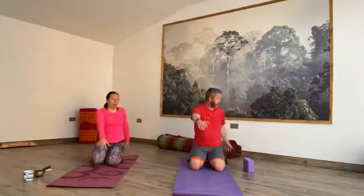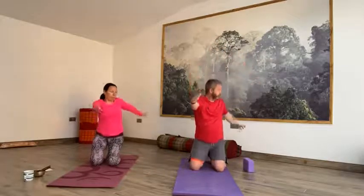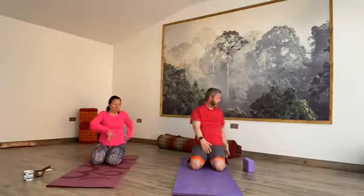Inhale back to centre. Exhale, twist to the left, slowly sitting back to your heels. Inhale back to centre, lift up. Exhale, slowly twist to the right as you sit back to your heels. Inhale, reach up, come onto the knees, up to the sky. Exhale, twist to the left, slowly sitting back to the heels. Inhale reach up to the sky, back to centre. Exhale, twist to the right. Inhale reach up back to centre. And then exhale back to the heels, draw hands either side of the hips, sit back to your heels.